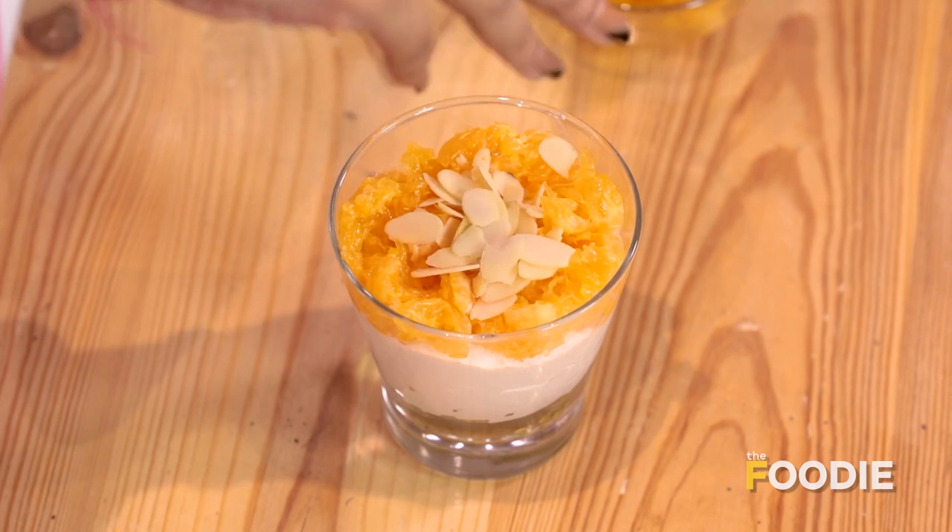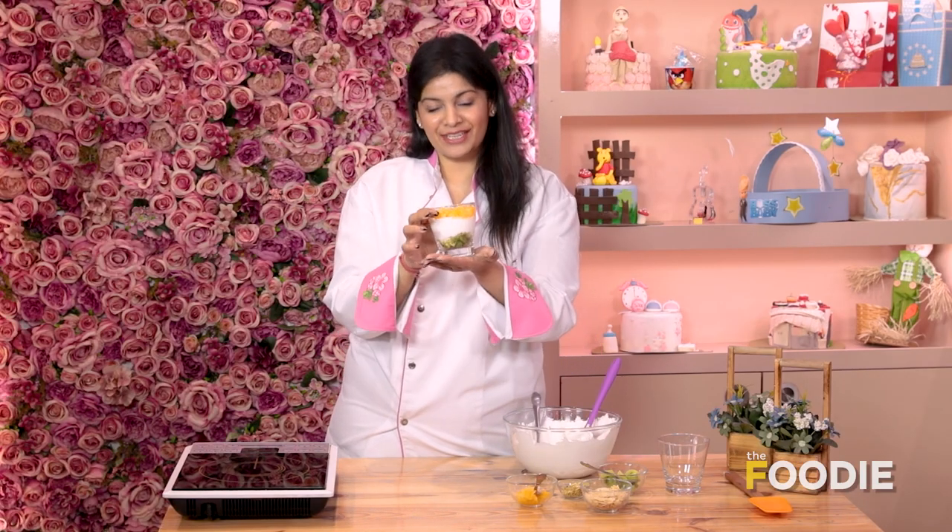You can experiment with the flavours, and an amazing trifle is ready. Happy Republic Day and enjoy the dessert!